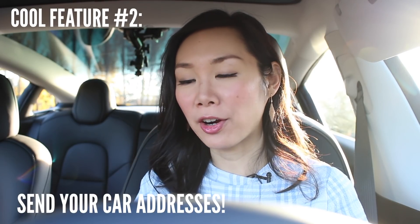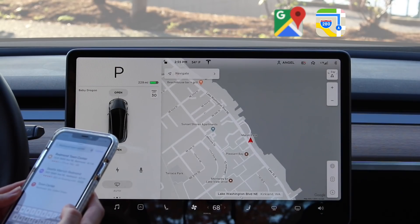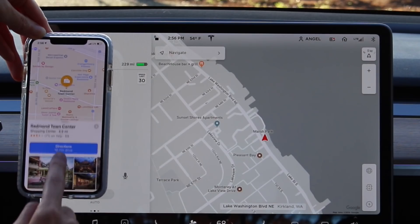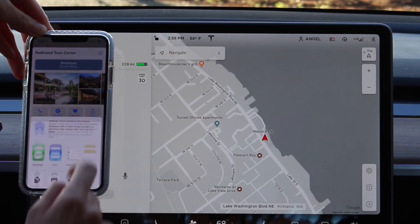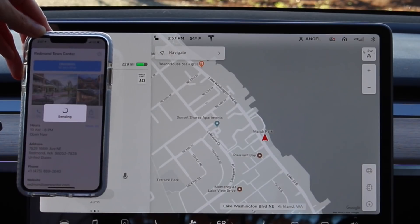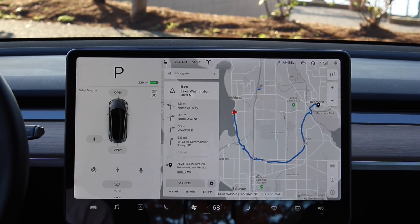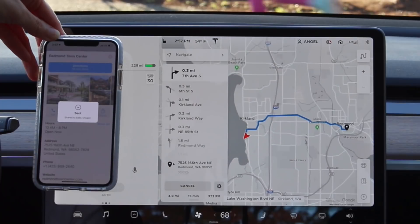The second feature that I think is super cool is the ability to send addresses and places you want to go directly to your car. So let's say you are at home and you want to go to the mall. On your phone, you can look up the mall, type it in, select it, then hit share — you'll have to set it up the first time, but once you do, you can share to your Tesla. I'll share to my Tesla and it says 'sent, share to Baby Dragon.' The address will then show up on the navigation screen and it'll automatically start navigating to that location. You don't have to be in your car to do this.